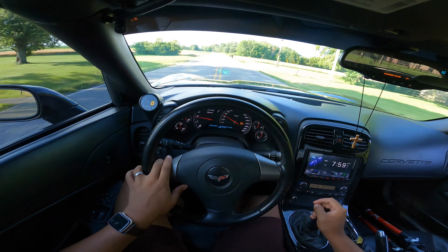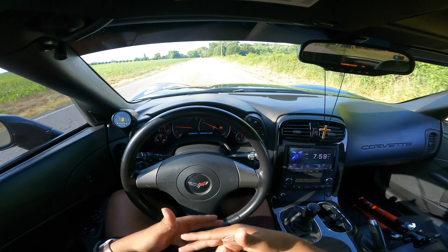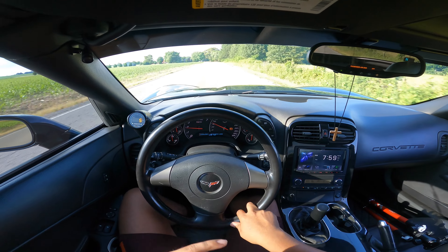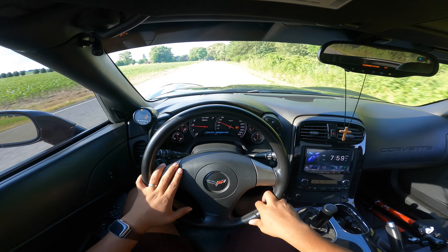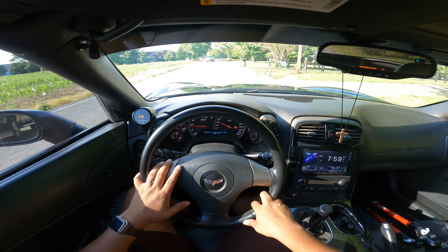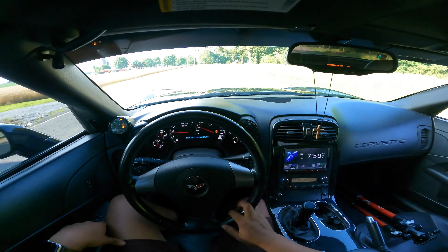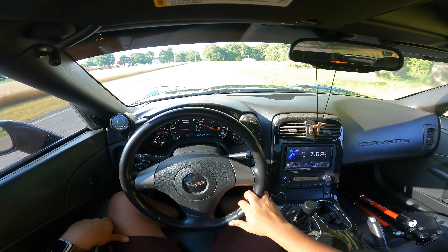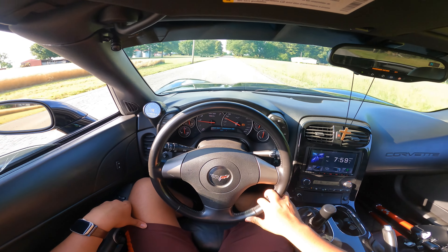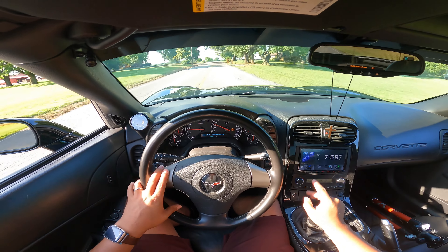This thing is amazing, man. I miss it, I really do. Shout out to C6 Austin — I'll put his Instagram somewhere, make sure you guys follow him. He was cool with me taking the Vette for a little bit and doing a review. He felt sorry for me because I don't have a sports car anymore, and he messed up his foot, so in the meantime I get to have it and enjoy it.